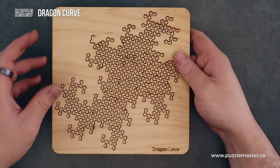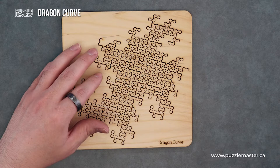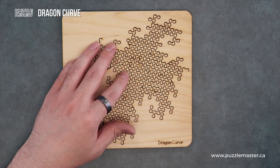So this is a packing puzzle using Fractal Curves to make up its design. This design of fractal line was investigated by NASA physicists John Heighway, Bruce Banks, and William Hayter.